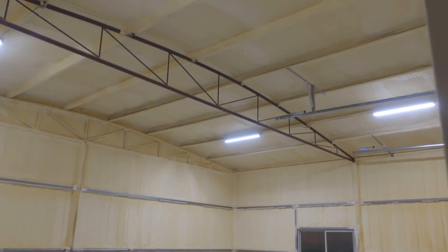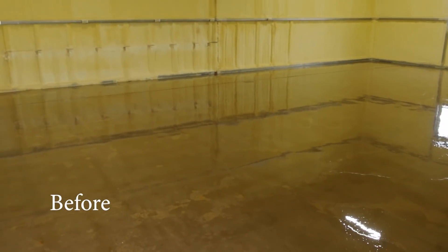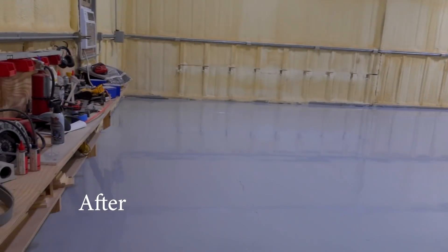I just got done rolling this coat and you're not gonna believe me, but it is much much brighter. Look at this — we still have the same amount of lights, we haven't done anything to the lights, but it is super bright in here now. I'm so happy with this color and how much light reflects off of it. It was well worth it. Thank you so much for joining me and being part of this new adventure.